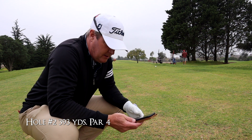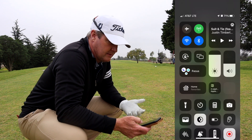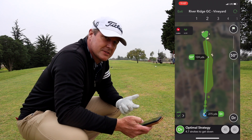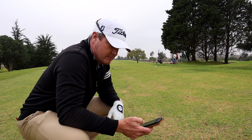Caddy says driver — if you hit a 275 optimal strategy, it leaves you a 50-degree wedge. But it says 4.7 strokes to get down on a par 4, so it's basically giving you a bogey. It's kind of weird, but we're going to hit driver and see what happens.